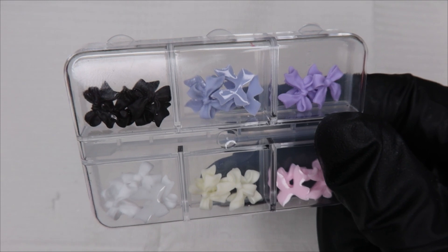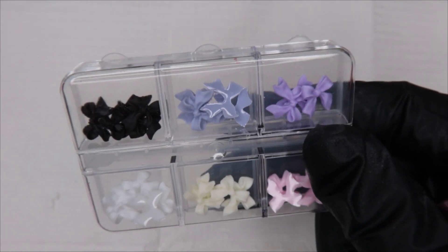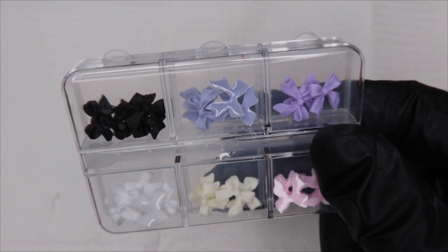I got these bows from Shein and they kind of match the colors that I have on my nails, so I'm going to be placing one each onto the nails.